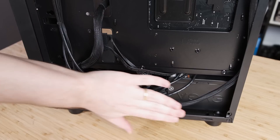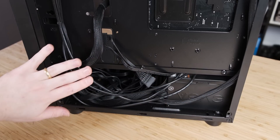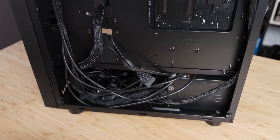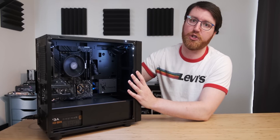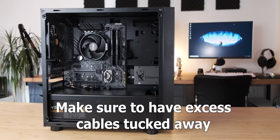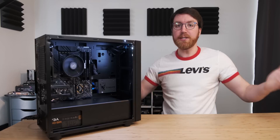Now we've gotten to the point where we can actually cable manage. With this case it's really easy. If you're a beginner, you shouldn't worry too much about cable managing the back — just make sure that there's enough space for the rear panel to actually fit on, and most of the excess cables can just fit in the basement of the case. And just like that, we should have a functioning PC.